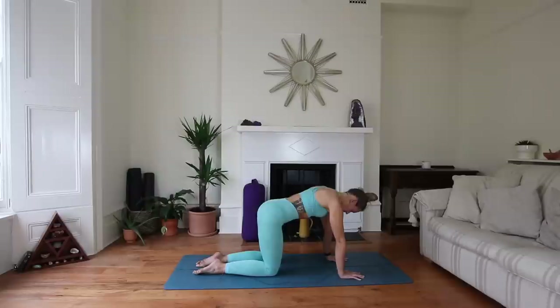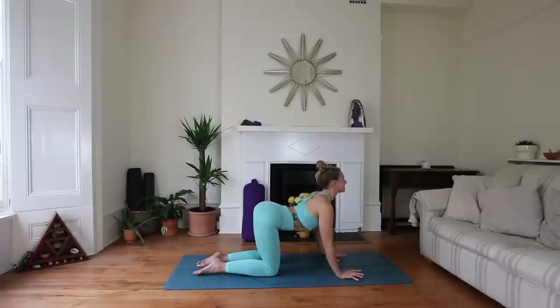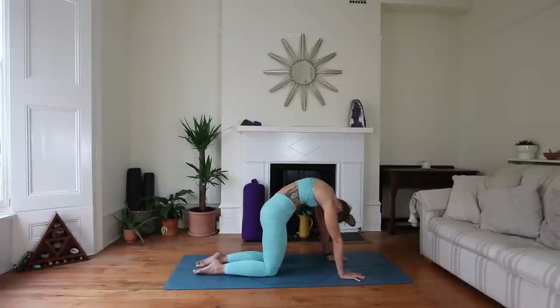Let's take one nice big releasing breath to start our practice. Inhale through the nose, and let it out through the mouth. Start to warm up through some cat-cow — inhale as you lift the chest, exhale as you round through the spine.